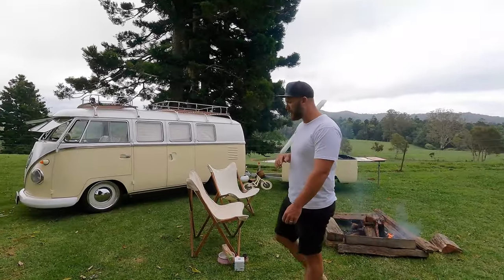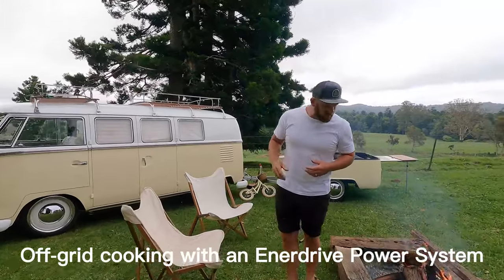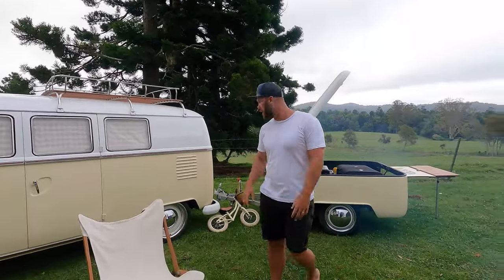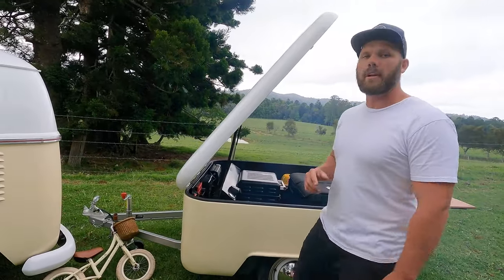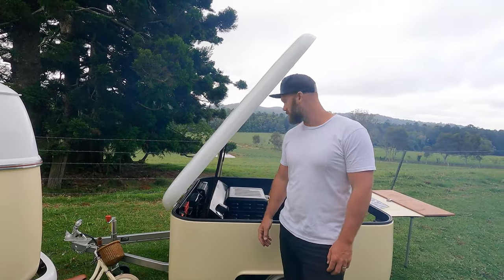We're about to do a bit of a cook-up and I thought I'd show you the power consumption when we initially fire up the appliances we're going to use, and then what it is after they've maintained their initial firing. We're going to get the smoker going — Kerry will tell you what she's about to cook up soon — and then after that we're also going to do a couple of espresso martinis, because we haven't really been able to do that before, so that'll be cool.